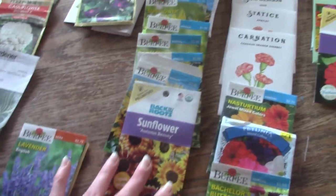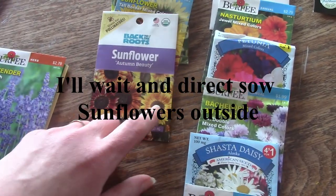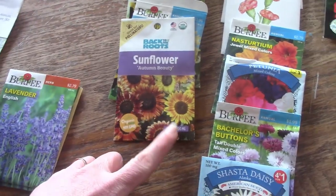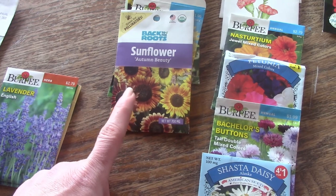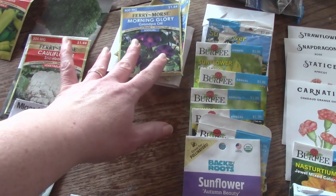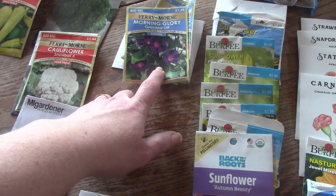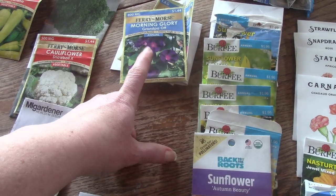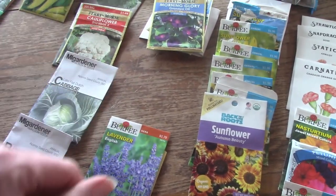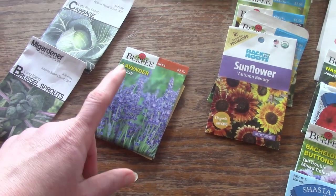I've got tons of different sunflowers. I really have learned to love sunflowers — I used to dislike the color yellow, but the more I grow them in my garden I'm really loving them, and I'm going to plant a bunch this year. I've got some morning glory but I've learned they just take over, so I don't think I'm going to plant any of those. Lavender I definitely want to plant — I've tried it before and it didn't work, so I'm going to try it again.